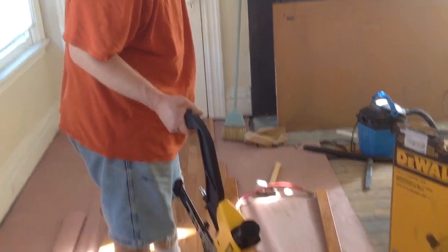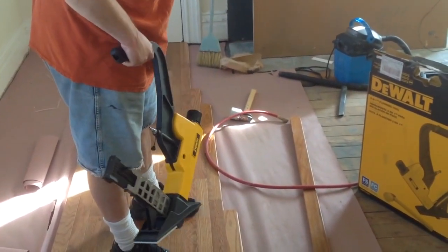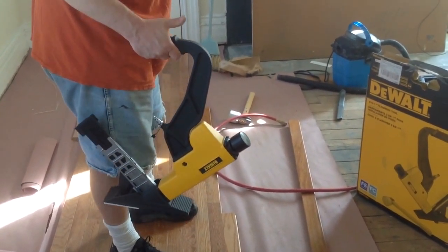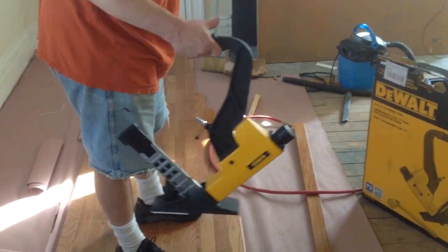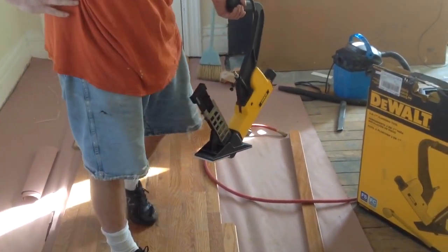The tool was flawless up to this point. I highly recommend it, especially in the $400 range, when you can pay $800 to $1,000 for a floor nailer. This is an excellent buy. Thank you very much, see you next time.